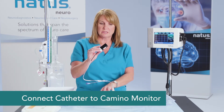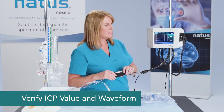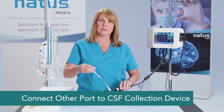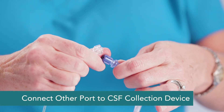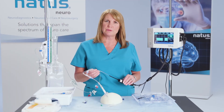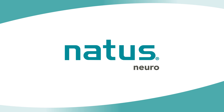Your catheter is placed. Now we just need to connect this up to the appropriate monitors. We want to connect the fiber optic catheter to the Camino. It's going to initialize and then we wait for an ICP value and a waveform to show up. The other port on the catheter is what we connect up to the CSF collection device. That concludes the insertion of a 110-4-HM or 110-4-HMT catheter.